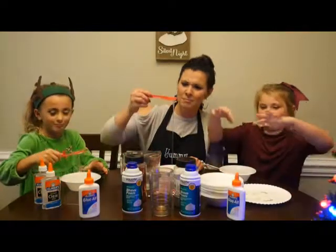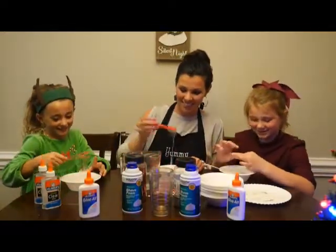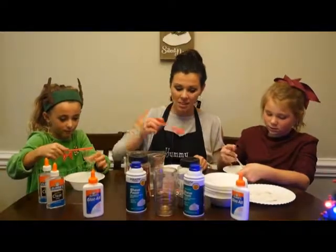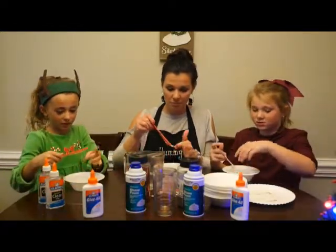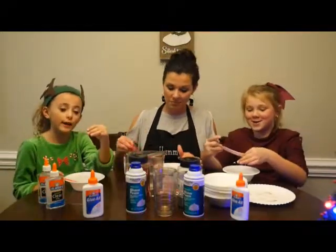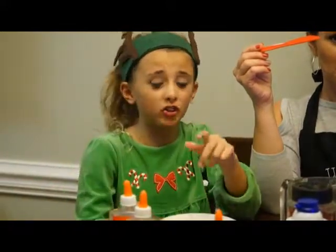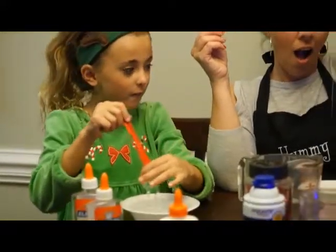Oh my gosh, it feels so good — I'm so dramatic right now. It doesn't feel like slime yet, it's all drippy and stuff. But it's good — you just need to make sure it waits. This is what it looks like. You don't want to just stir it, you want to put your hands in it and really get into it.